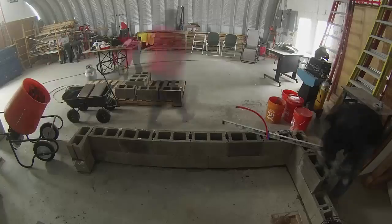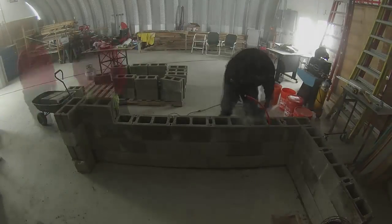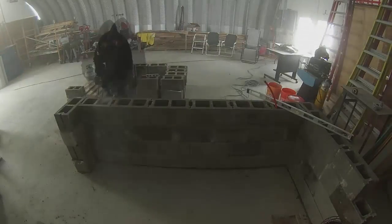Then we stacked the second layer without mortar. You can buy smoother blocks designed for dry stacking, but ours were the cheap ones so we had rough top edges. We ended up deciding to grind off the little bumps before proceeding with the next layer. Then we just went up row by row, stacking, leveling, and grinding.